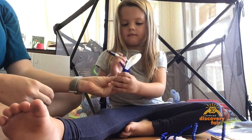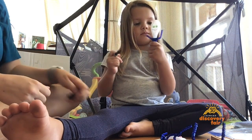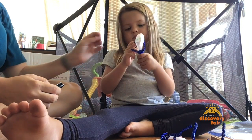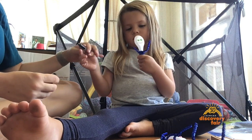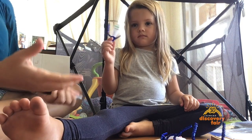And then what's the last step? We make the mouth. Make the mouth, and it's done. We do it with a permanent marker. And then it's done.